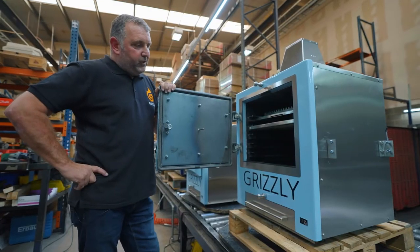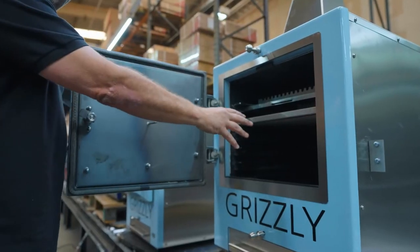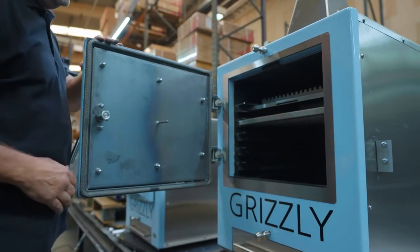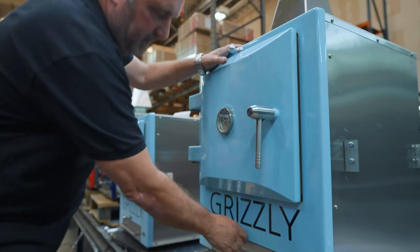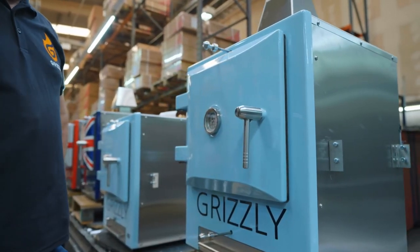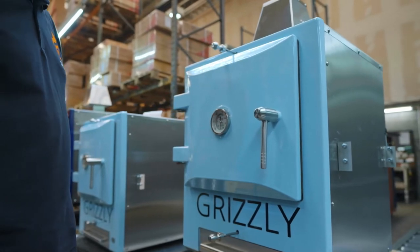It couldn't be easier to start the Grizzly. Three or four kilos of charcoal, a fire lighter, and basically shut the door, open the bottom vent, open the top vent, and wait for your charcoal to get going. With good charcoal, that's 35 to 40 minutes.